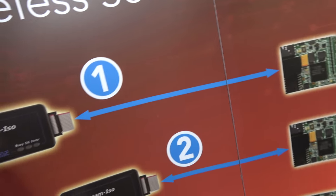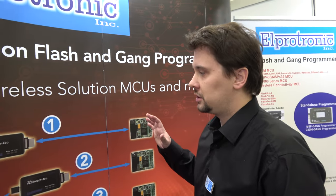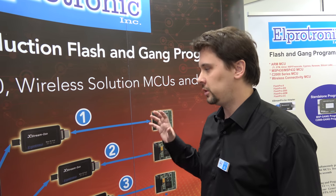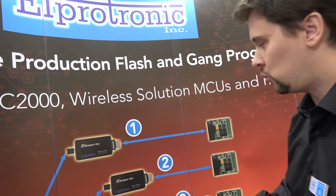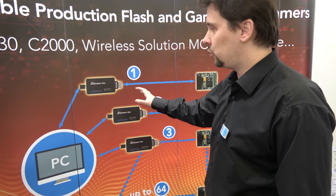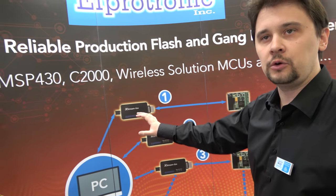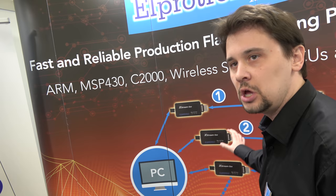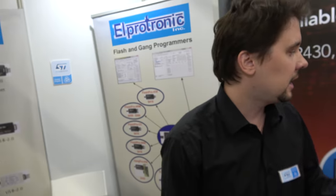So this is specialized for the production environment. Here you can connect up to 64 adapters to one computer, either using USB or Ethernet. You can program everything in parallel — 64 threads controlling 64 adapters. You can do serialization, programming, and verification. And with the new adapter you can do power debugging to make sure that your device is consuming power within spec.